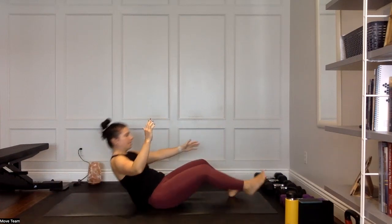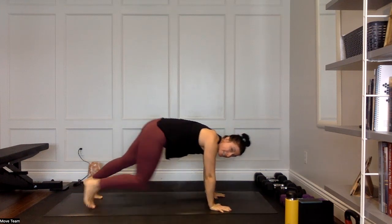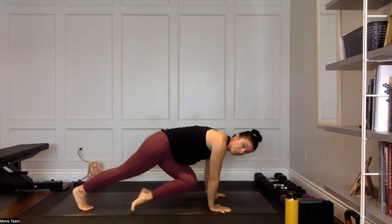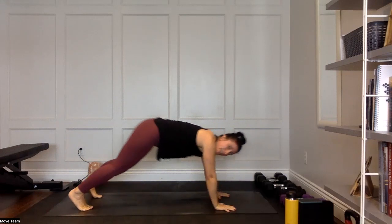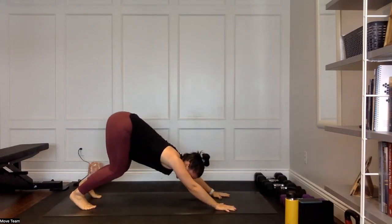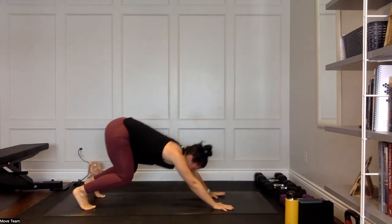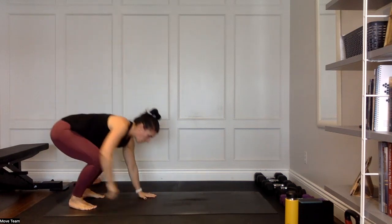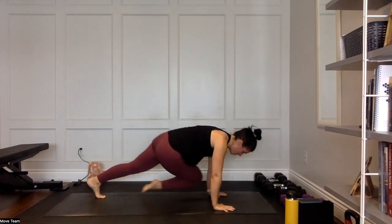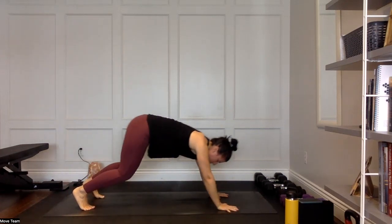Flip it over. Come into a down dog or beast position. Hips come back towards heels, right knee over to left, step it back. Then left knee over to the right, back to beast. Walk those hands all the way up and stand. Walk it out. Hips back, right knee cross, left knee cross, walk those hands back, then stand. Keep a consistent pace — hips towards heels, drive the knee across the body. 15 seconds left on this exercise.